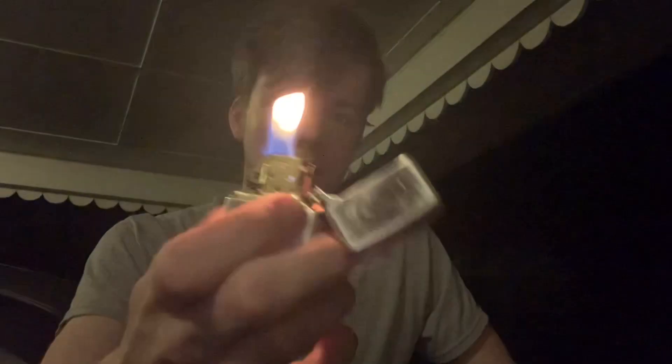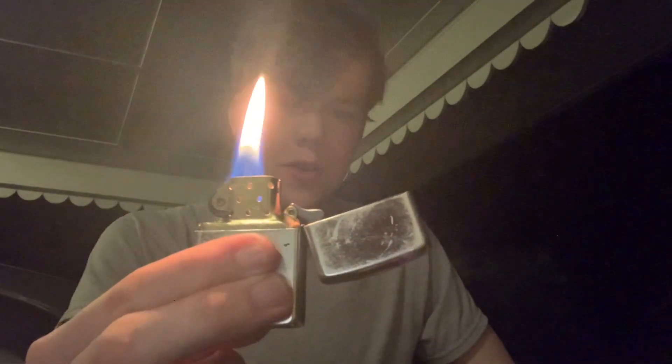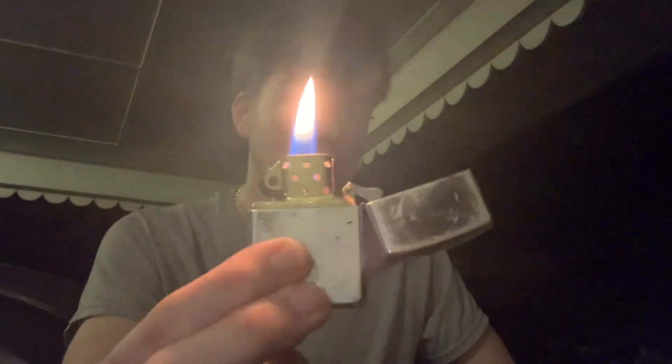As far as I can tell, this Zippo is working just as good as it was with lighter fluid. It's packed with lighter fluid now — well, a mixture. Honestly, I'd say it's 75% naphtha right now and 25% old-school Ronson lighter fluid, which is also naphtha.